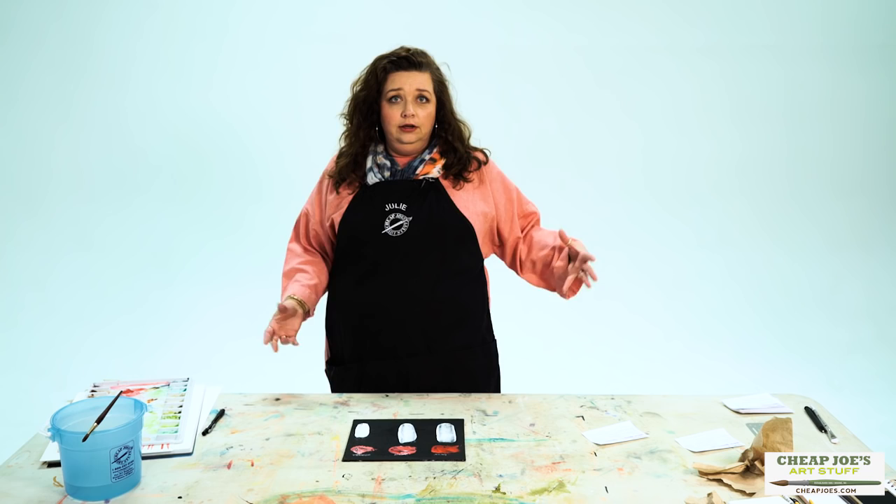Hello and welcome to Cheap Joe's Art Stuff. My name is Julie and I'm here to impart some knowledge to you today via a two-minute art tip. This one we're going to call 'Which White' and this is specifically about acrylic. We're going to talk about some of the most common whites that you'll find in acrylic lines.